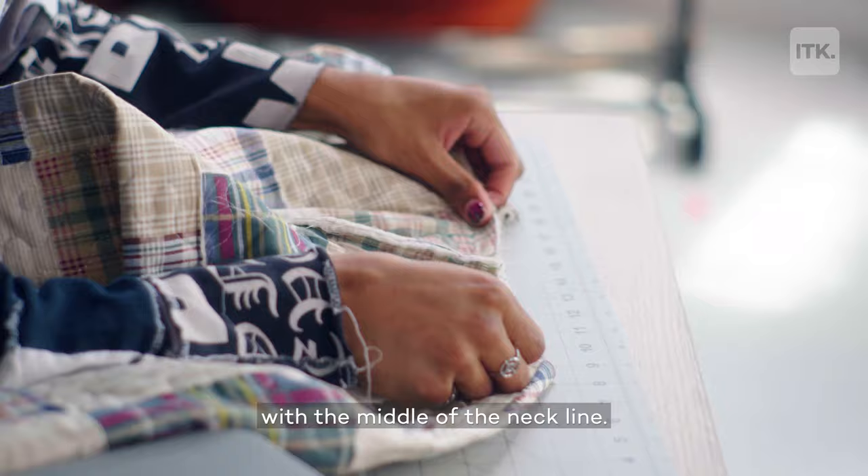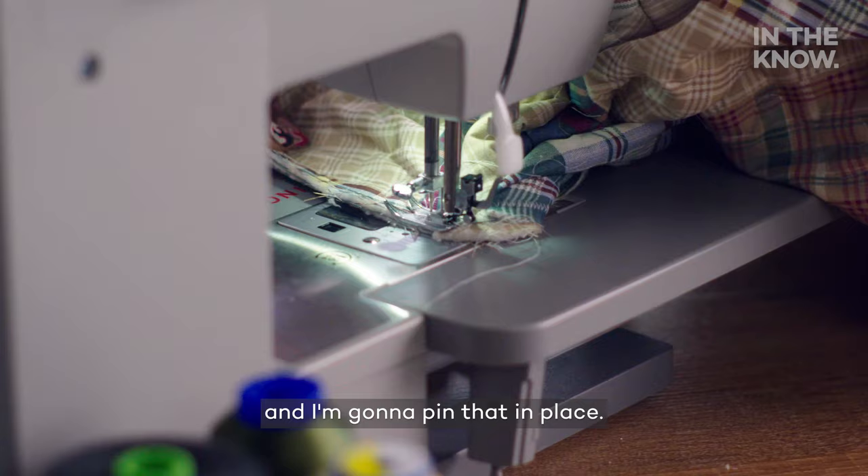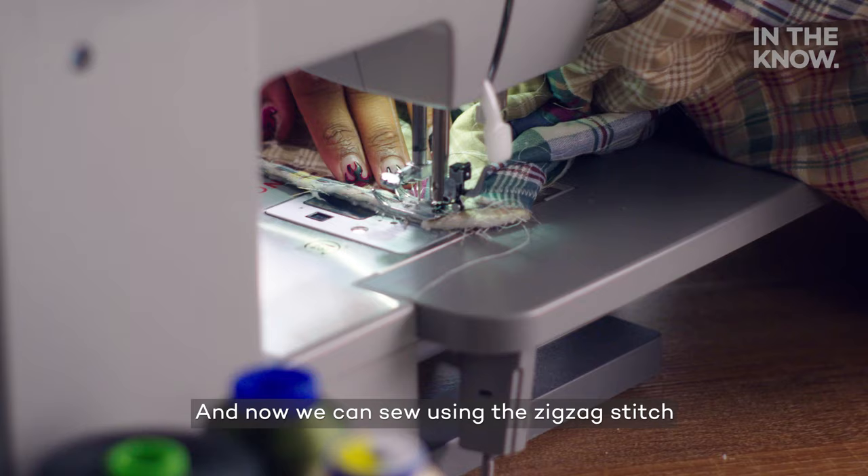Now that I'm around to this front part, the two pieces should overlap just a little bit like this, and I'm going to pin that in place. And now we can sew using a zig-zag stitch all the way around.